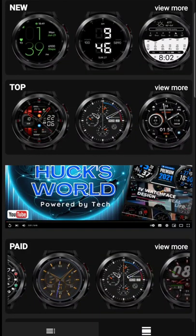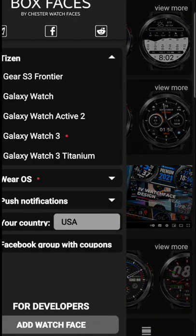What's up guys, welcome back for another video. Today we got some free watch face codes for you all to check out. Now they are going to be in the Box Faces app for both Tizen and Wear OS.